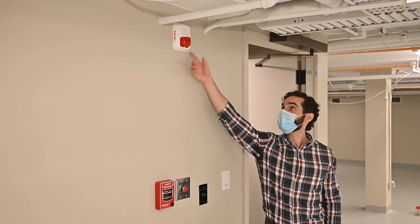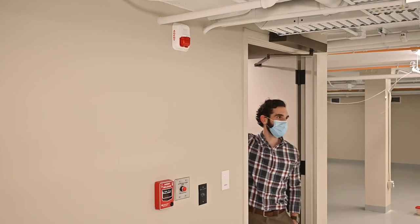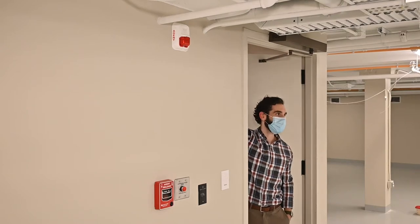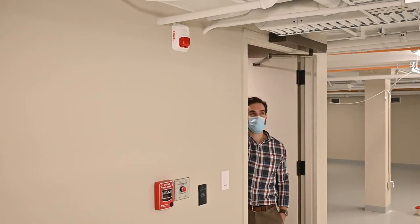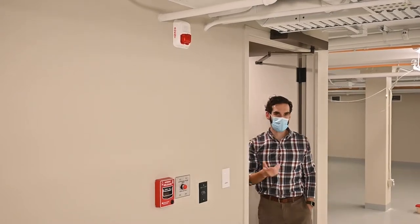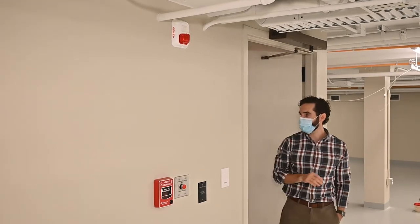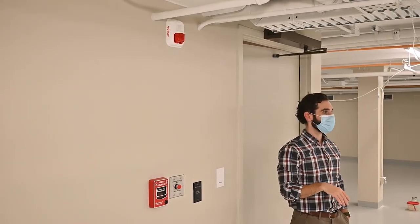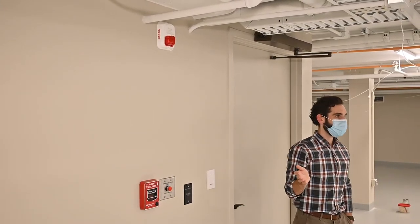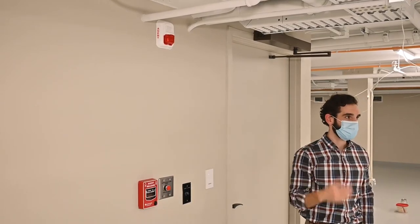There's a pull station, abort button, and one of these horn/strobe devices at every exit doorway to any of the spaces. There's also one of these on the entry side of every doorway to every protected space — if the system has discharged and you see a clean agent amber horn/strobe going off over a doorway, don't enter the space. There are also signs in every doorway protected by the Novec system to let everybody know: if there is an alarm and the system discharges, don't open the doorway — let the fire department show up and do their thing.